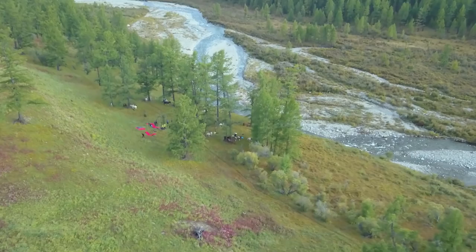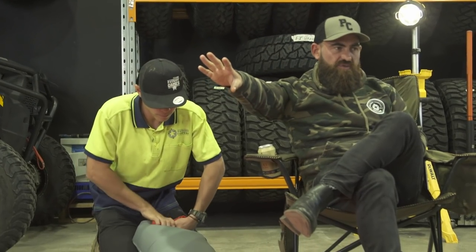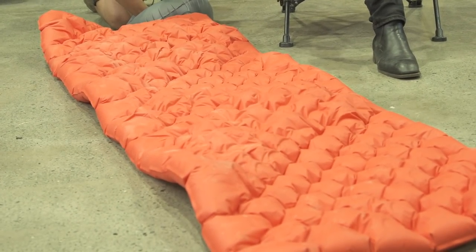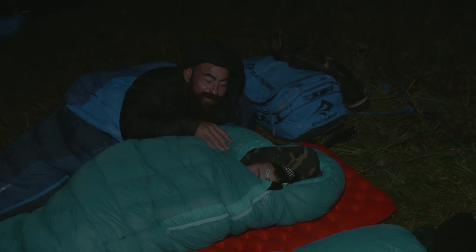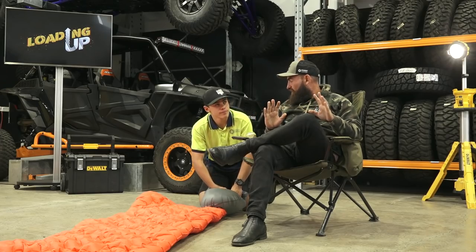When you find a product that you're passionate about and something that changes your world — I don't even know personally how many people I've told: don't even think about it, just go out and buy one. Get on the website, go to your local store that stocks them and buy one. Getting back to the point — when you're rolling around on this at night, you don't even feel it. And going back to those freezing cold nights in Mongolia, covered in sheets of ice — one of these with a Cedar Summit sleeping bag, we had the absolute time of our lives.